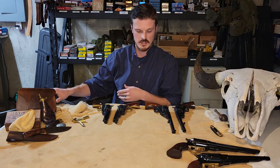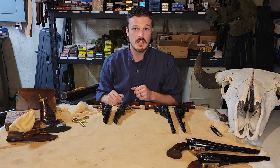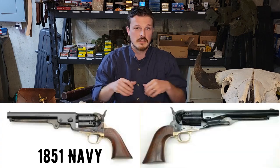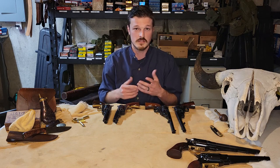Before we get too much into it, with the 1858 revolver conversion I actually had an 1858 black powder I could take out. Sadly I don't have an 1851 or 1860 to show you — at least the loading process. It's very similar to the 1858 design-wise, though that gun has a top strap, where all these Colt guns are going to be open top, lacking a top strap across the revolver like an 1873 would have.